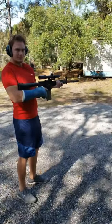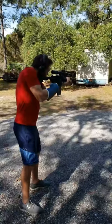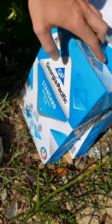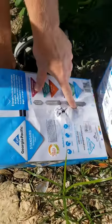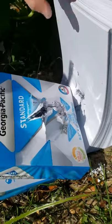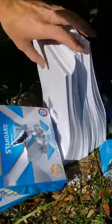This is the .223 round. It went in real tiny, came out, stayed together through the first stack, went into the second one, came out, but stopped before it could make it through the third. Pretty impressive.